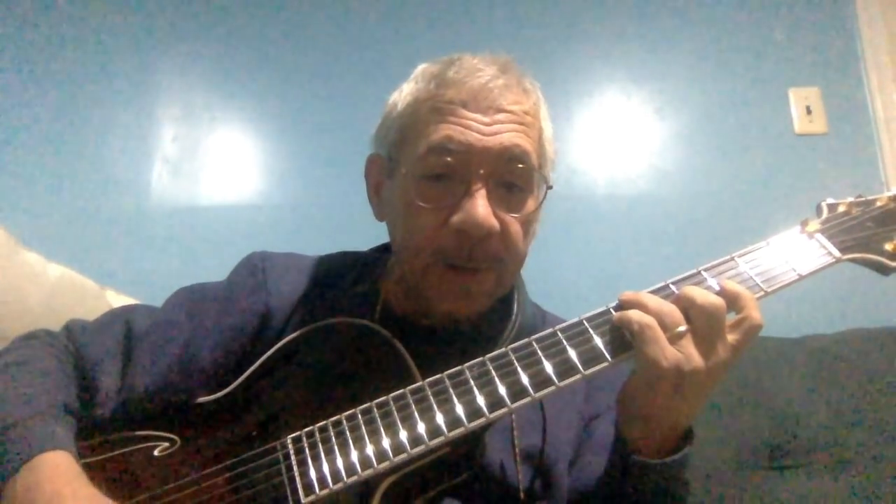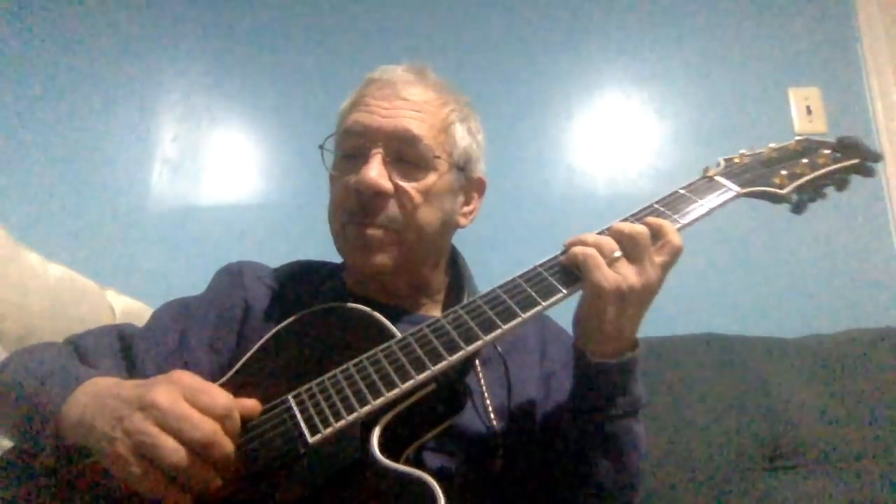One of the simplest ways to do an intro is, if you're in E-flat, choose one to start in E-flat major — put the fifth of whatever the key is in the bass. I'll give you an example.